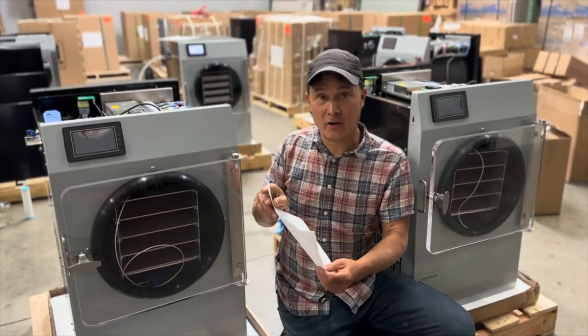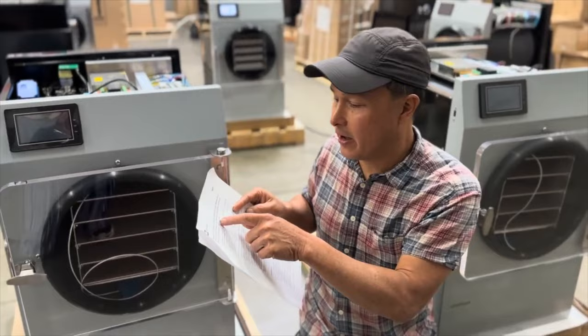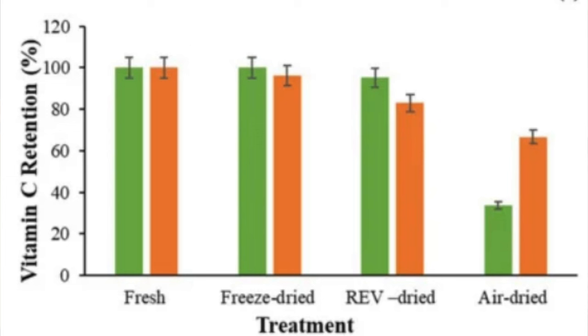Here's a published study I want to show you guys - I'll put a link below. It's about the impact of three different dehydration methods on nutritional values and sensory quality of dried broccoli, oranges, and carrots. The different drying treatments include freeze drying, REV drying which is microwave vacuum drying, and air drying. For vitamin C retention: fresh is 100 percent, freeze dried keeps almost as much, REV drying is pretty good but a bit less, and air dried shows a significant lowering of vitamin C.